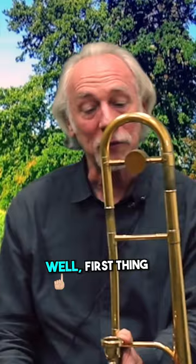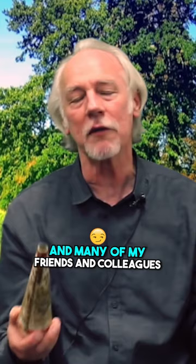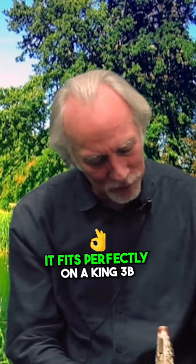What was going on there? Well, first thing, the tuning slide needs to come way out because of the pixie mute. Many of my friends and colleagues have had this mute stuck in their horn because they've tried it. It fits perfectly on a King 3B, but most other horns — even a 2B — it doesn't really fit and it's easy to get stuck.